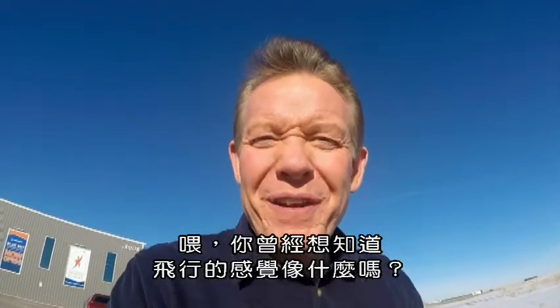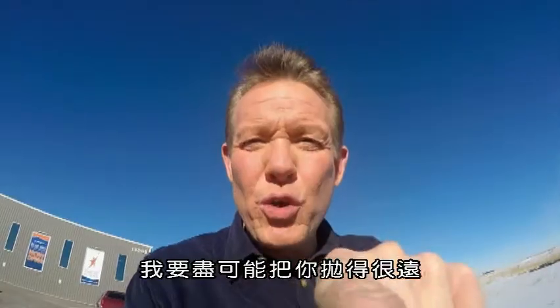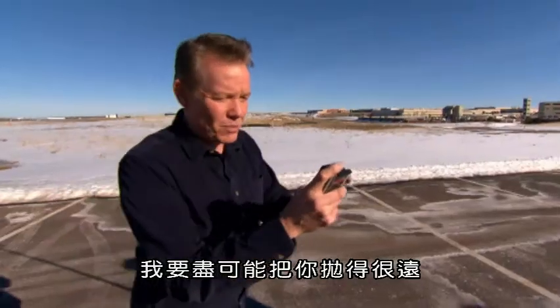Hey there! You ever wonder what it feels like to fly? Well, I'm gonna give this a try. I'm gonna throw you as far as I can. Watch this.